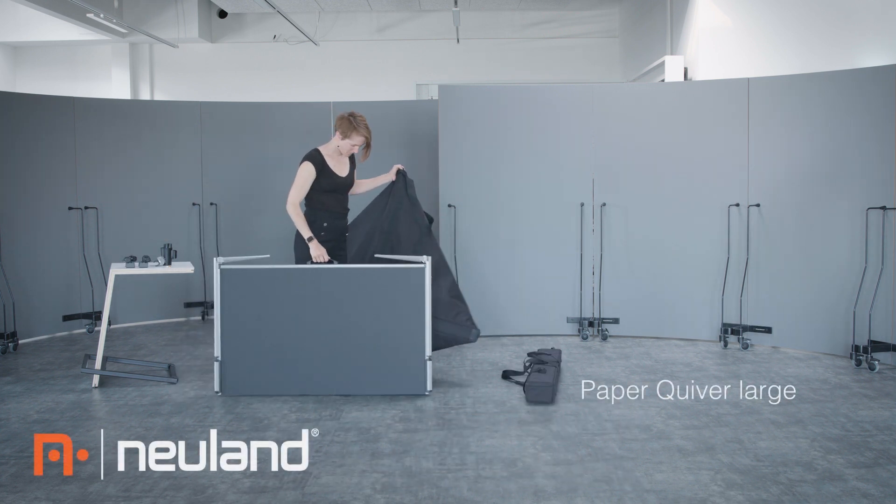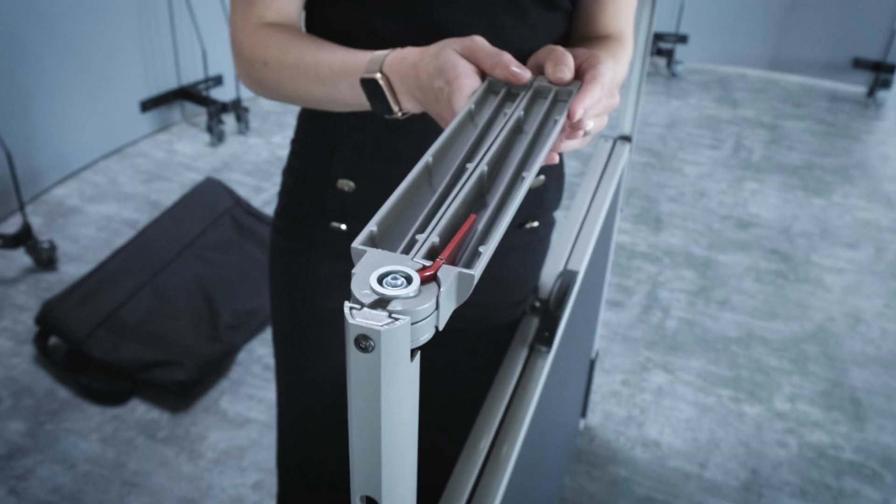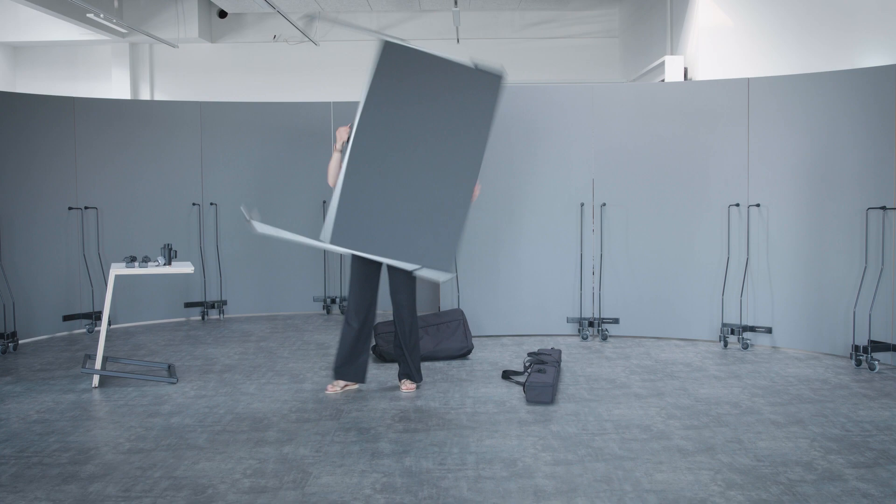This pinboard can be set up by one person in mere seconds. Push the leg release button and pull the leg until it snaps into position. Look, it's super light!